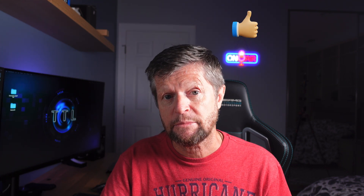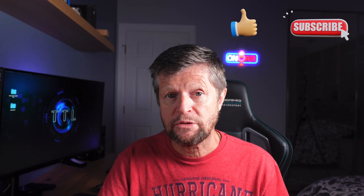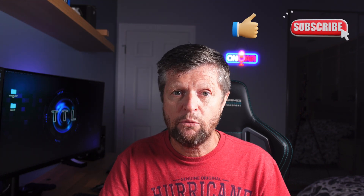That wraps it up for today — some interesting and frankly unexpected results. I hope you got some good information out of today's video. If so, remember to give us a like and consider subscribing to the channel. If you have any comments, questions, or suggestions for future videos, please put those into the comments section. Otherwise, thanks again for watching.